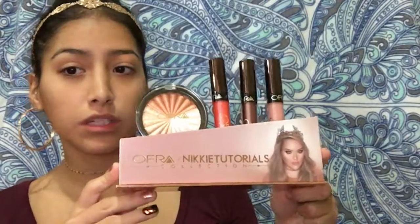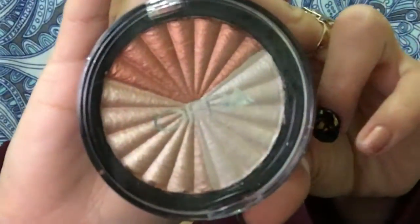This whole design is really, really pretty. Okay so I'm gonna do my foundation, bronze up a bit, and then we can use the highlighters and the liquid lips. So this is what Everglow looks like!